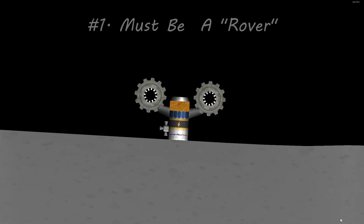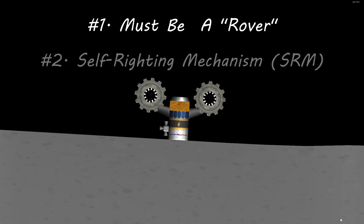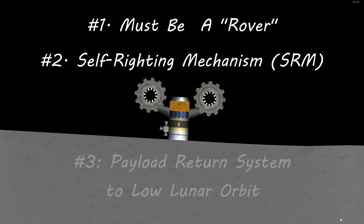The requirements are: number one, it needs to be able to drive on the lunar surface — if you want to drive it on other surfaces, that's even better, but it does need to be able to drive on the lunar surface. Number two, it has to have some kind of self-righting mechanism, be it landing legs or whatever other mechanism you come up with. Number three, it must contain a small payload rocket that can launch itself into orbit to return samples from the lunar surface to be picked up by any type of orbiting craft.